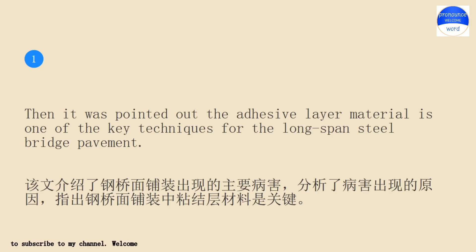Then it was pointed out the adhesive layer material is one of the key techniques for the long-span steel bridge pavement.